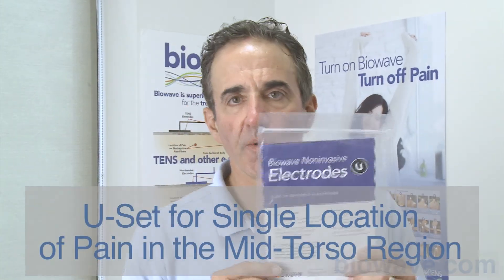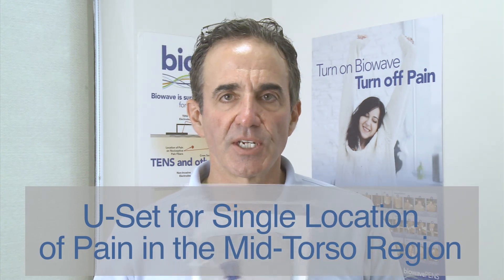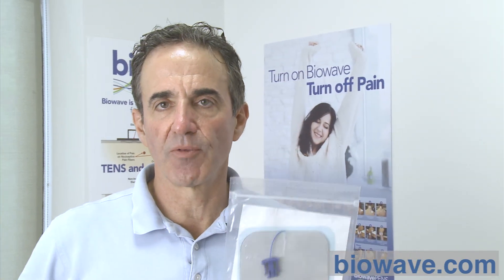For single locations of pain in the mid-torso part of the body, we use the U set. U stands for unilateral or single location of pain. This is a two-inch diameter pain site electrode paired with a much larger five-by-eight inch dispersive pad. The U set is used for treating single locations of pain on the quadriceps, hamstring, hip, oblique, or a rib contusion — but we do not use it to treat unilateral low back pain. On the back, we use the B set even for a single location of pain. That's how we split up the different size sets of electrodes for treating different locations on the body.